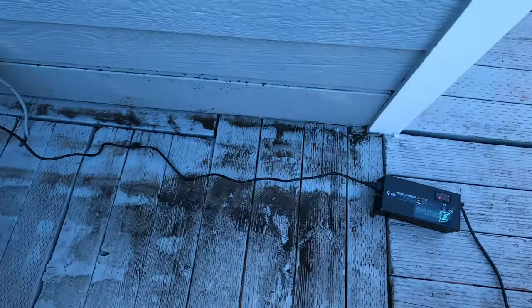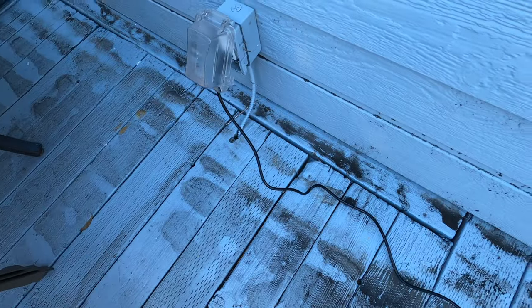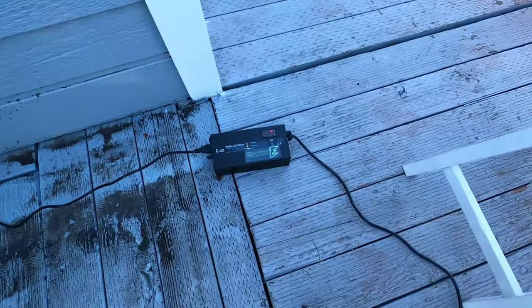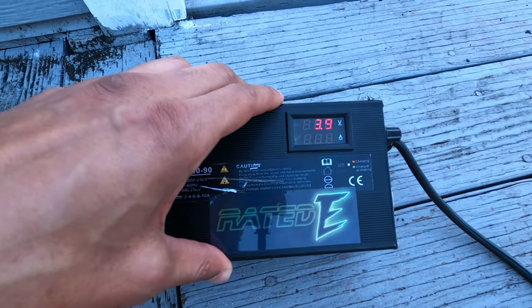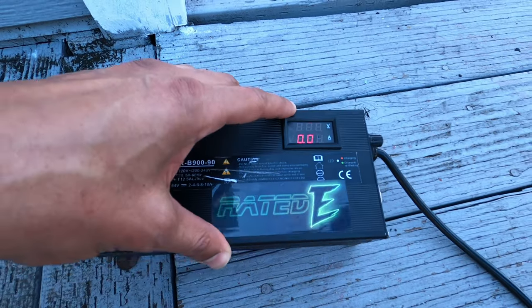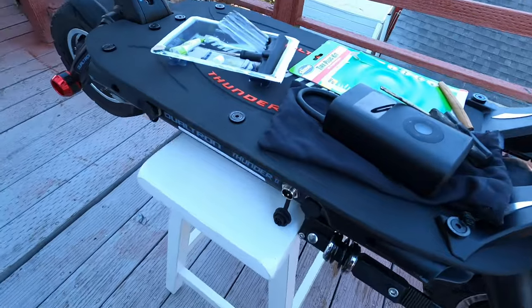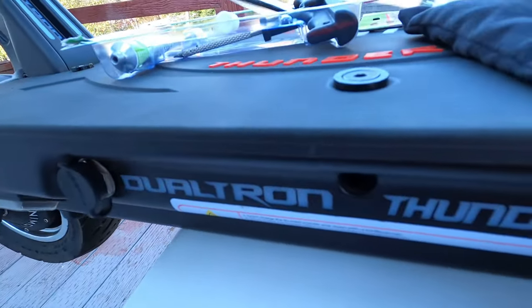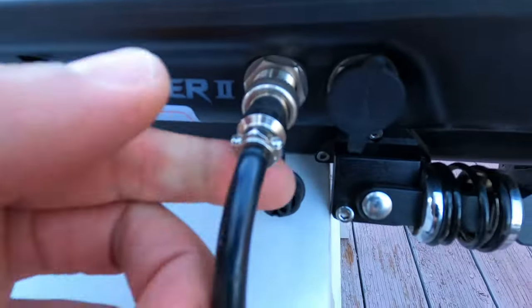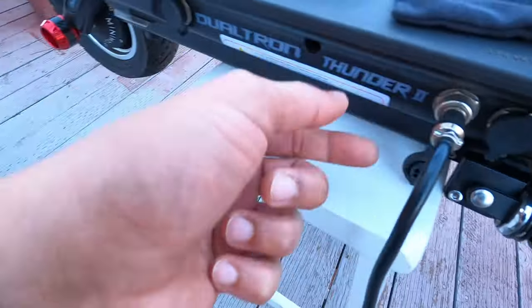Another quick tip: when charging your scooter, always plug your charger into the wall first. Make sure that your volts on your fast charger are reading 84 amps before you actually plug it into your scooter. So you want that in the outlet first, then go ahead and plug in — just like that. Plug in, twist in.